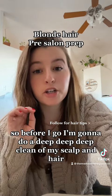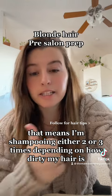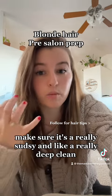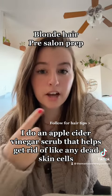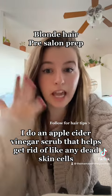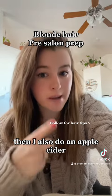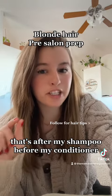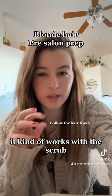Before I go I'm going to do a deep deep clean of my scalp and hair. That means I'm shampooing either two or three times depending on how dirty my hair is — make sure it's really sudsy and like a really deep clean. I do an apple cider vinegar scrub that helps get rid of any dead skin cells, build up, whatever. Then I also do an apple cider vinegar rinse after my shampoo and before my conditioner that helps cleanse things out — it kind of works with the scrub.